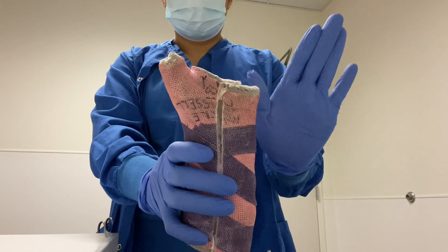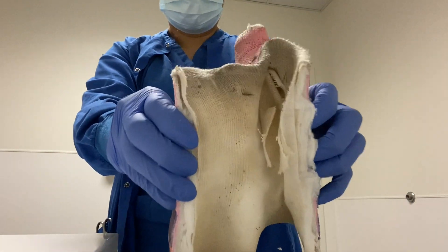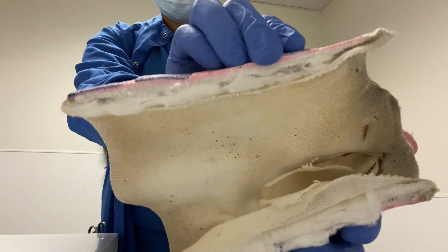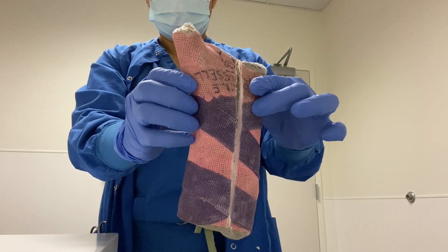Our first cast removal of the day was a thumb spika cast. This type of cast has the thumb included only, and the rest of the fingers are free. This is the cast that I believe teenagers hate the most because they can't swipe on their phones, but other than that it's a pretty simple and easy cast.